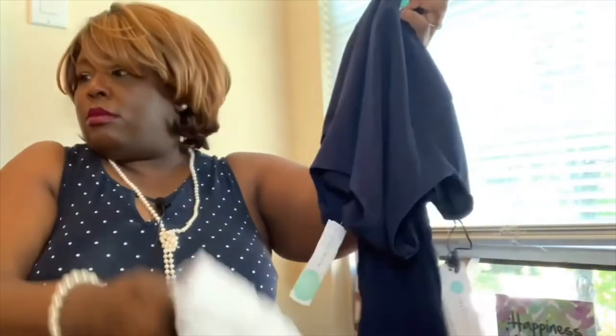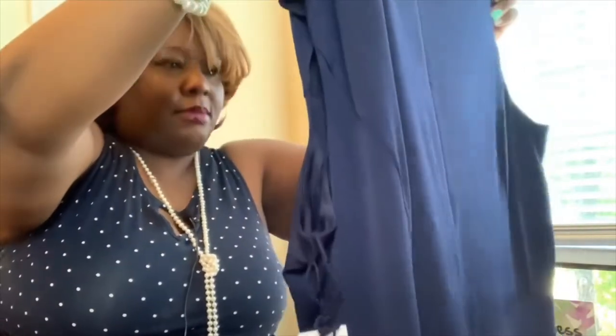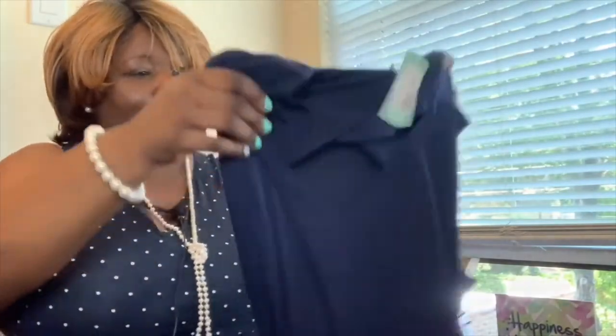Next up looks like it's either gonna be a dress or a skirt. They got the note that I like navy — I kept the dress from the last box.